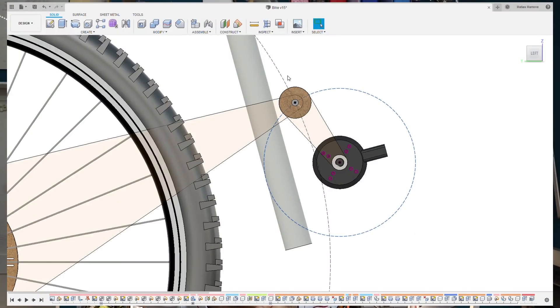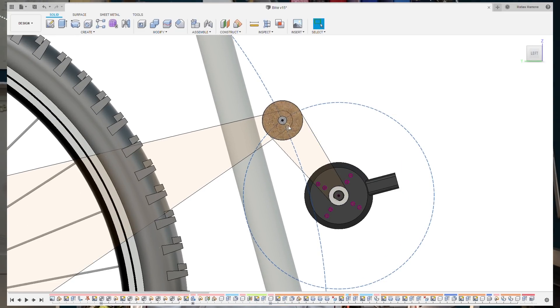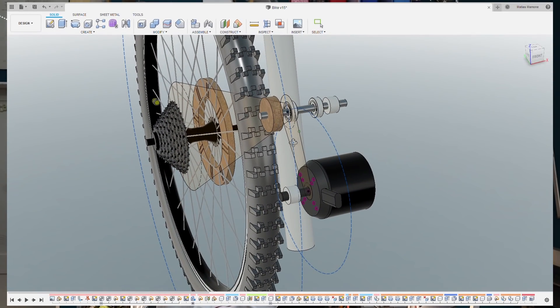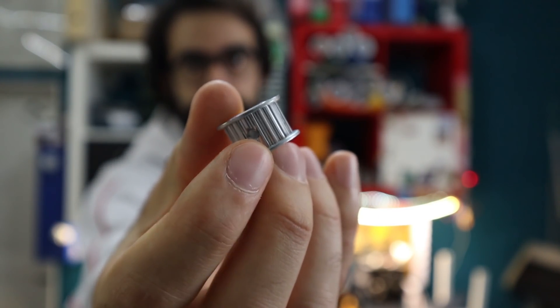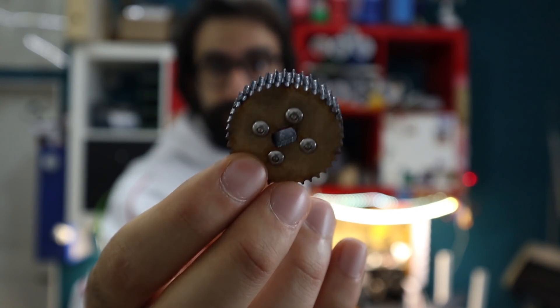I forgot to say — my bike is going to have a 2-stage reduction: first a 2x reduction and then a 10x reduction, for a total of 20x. The small pulleys are going to be made out of aluminum and are just store-bought pulleys. While the big pulleys — the 40-tooth and the 200-tooth pulleys — are going to be made out of wood. I made an example here and it seems to work pretty fine.